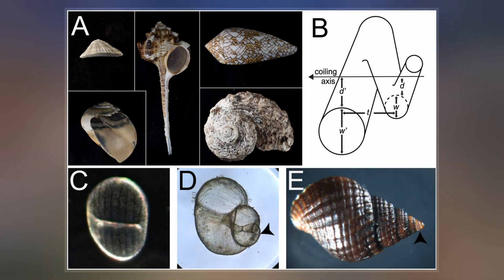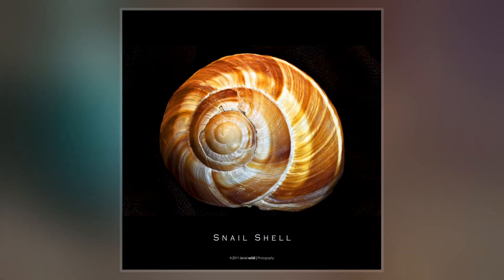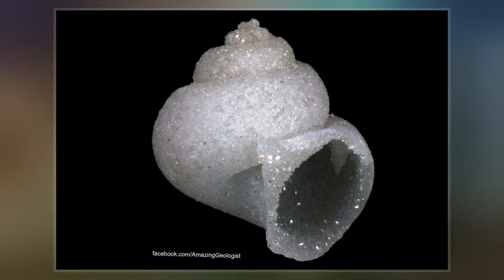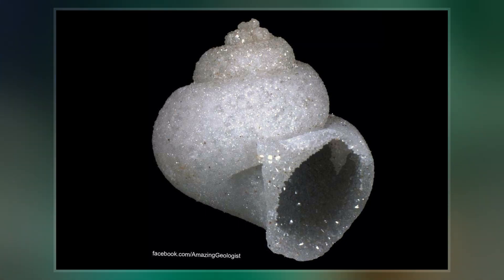Some gastropods appear shell-less, but may have a remnant within the mantle, or the shell is reduced such that the body cannot be retracted within. Some snails also possess an operculum that seals the opening of the shell, known as the aperture, which provides further protection.